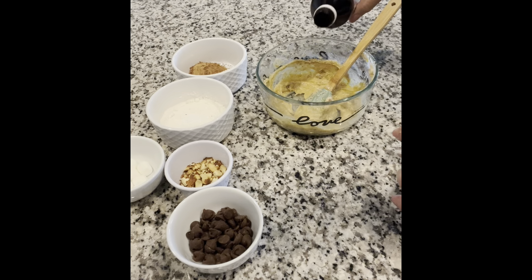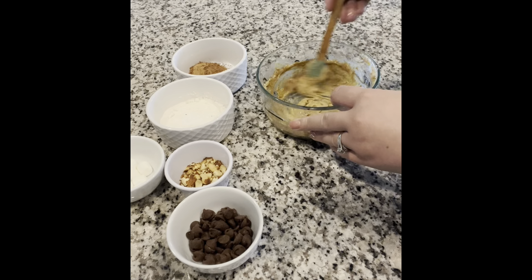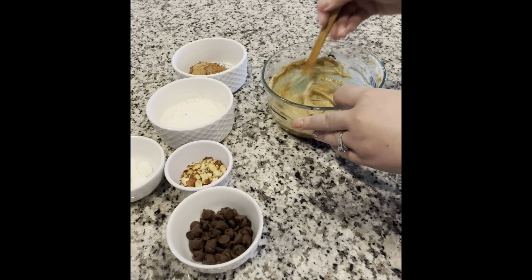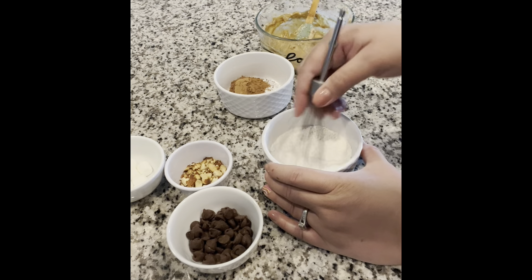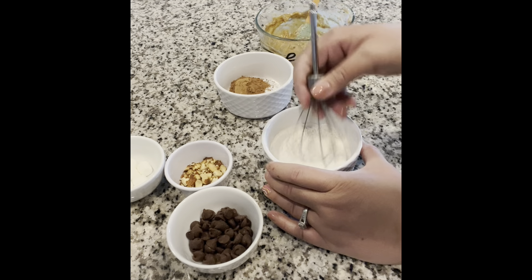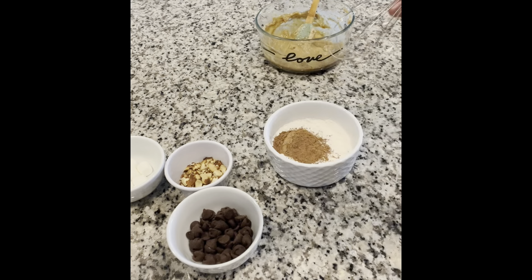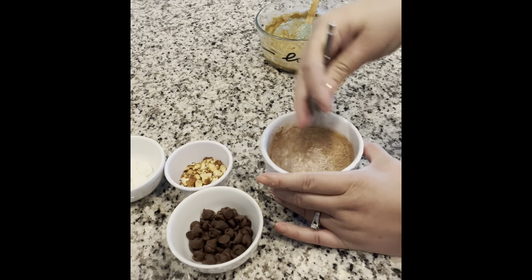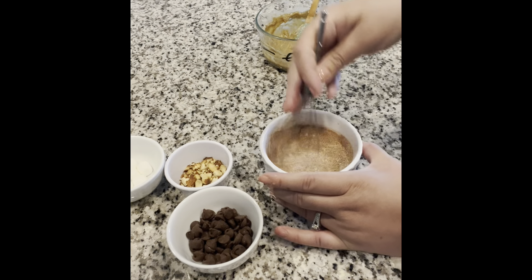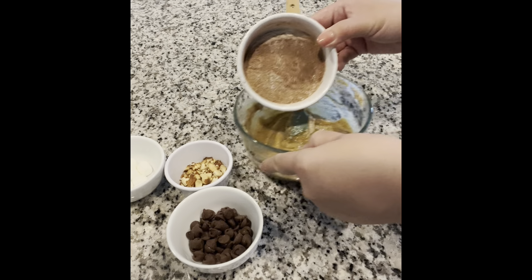Proceed by adding in just a hint of vanilla extract. Then combine your flour with the baking powder, and also add in the cocoa powder — I do use the Hershey's brand of cocoa powder. Go ahead and mix this together very well and incorporate it into the cookie batter.